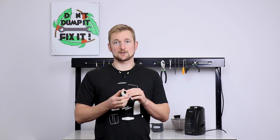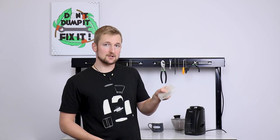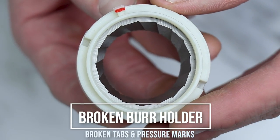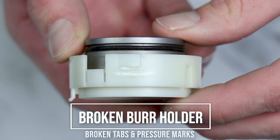The burr holder is actually designed to be the weak link of the adjustment system. So if something like a rock fragment or an unroasted bean passes through the grinder — we actually have a collection of those that came into our service department — we want this burr holder to be the part that takes the brunt of the hit, not your drive gear, the motor, or the burrs, which are a lot more expensive and difficult to replace.